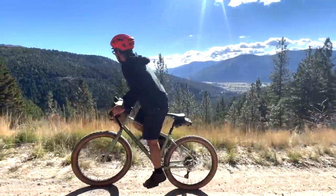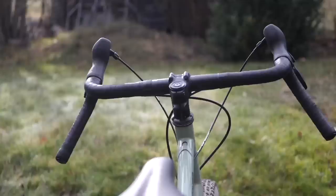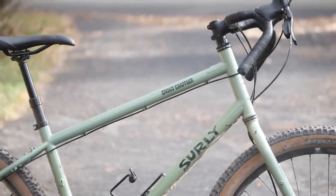Just when I think I'm done with Surly, they come out with a bang of a bike that just pulls me back in. Today I'm going to review the dirt drop specific Ghost Grappler, find out what I like and dislike about it in this video.